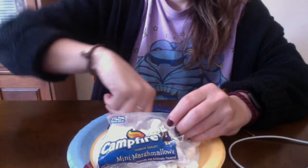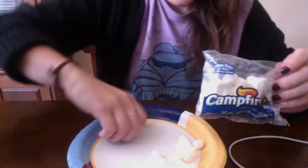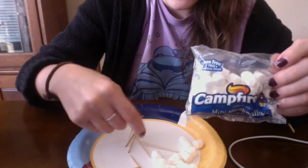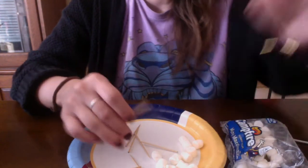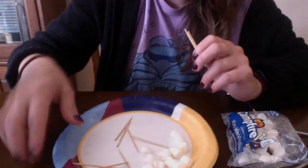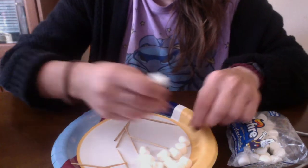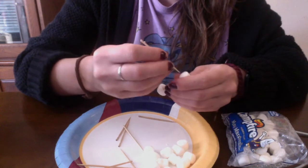I have marshmallows and toothpicks. You can use anything squishy that can be stabbed by a toothpick to create whatever you would like. We do this in the classroom — we've done it before where we created constellations and shapes.